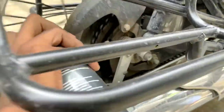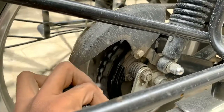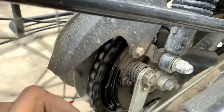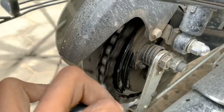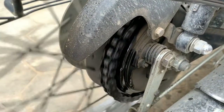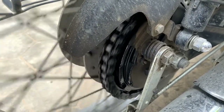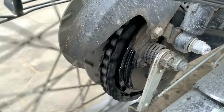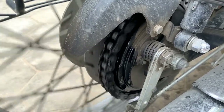Use chain cleanser after washing your bike. Spray it all over the chain socket, the chain, and the wheel. Clean it with a dry cloth and wipe it properly. Make sure that you use this chain cleanser after washing your bike.